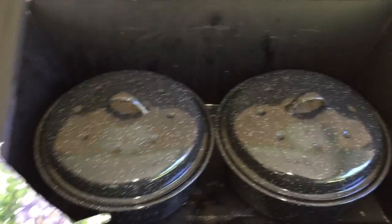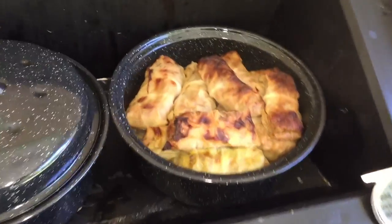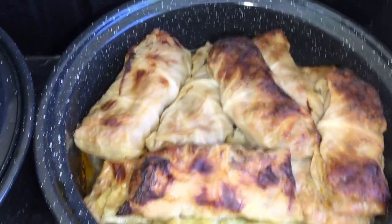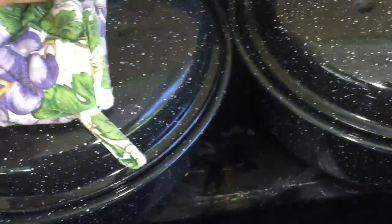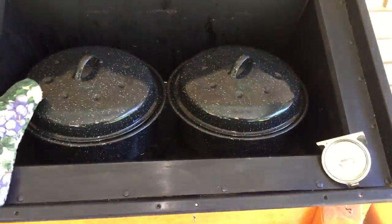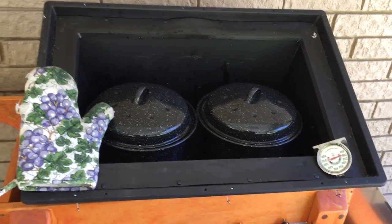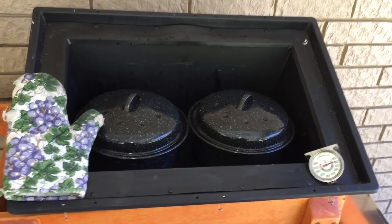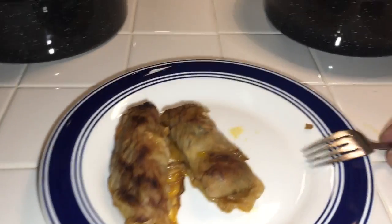You would not believe how warm this got. I moved it out of the sun — now it's 130. I let this stay in there for a long time. They even got brown — isn't that cool? It got up to about 330 degrees. I'm fixing to take these out and bring them inside, get one on a plate, and we'll cut it open.